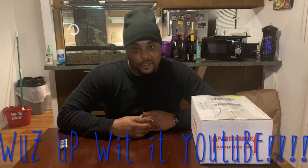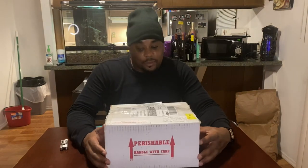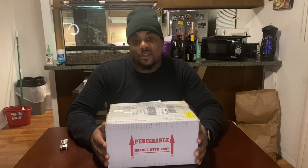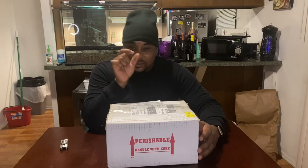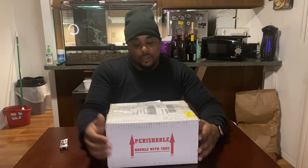YouTube, what's up? Y'all know who it is — your boy from Morph Creations. We're back again with more content, another video, and this one's an unboxing. Really excited about the contents of this package. If you're not subscribed, go ahead and hit that subscribe button, and make sure you hit the little bell next to it so you'll know every time I jump on the tube.